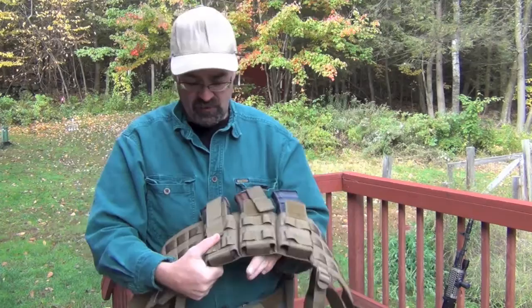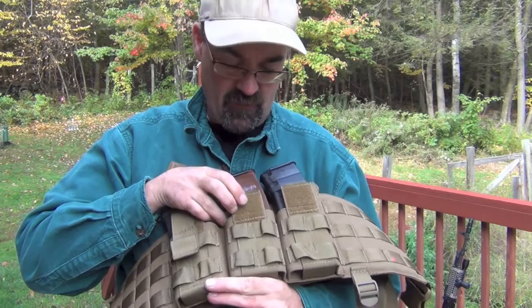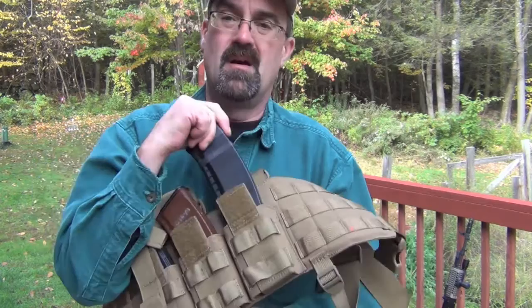We have a couple of different mags here. We have the AR-15 mag — fits in great. And we have these AK-74 mags, 5.45 by 39 — fit great, run great. No problems getting them in or out.